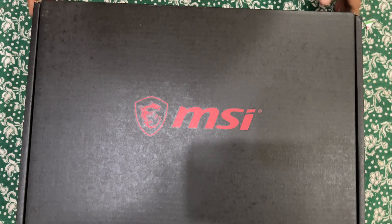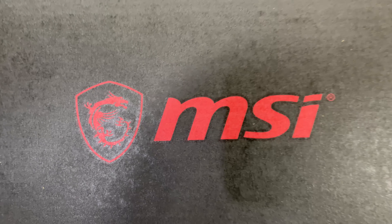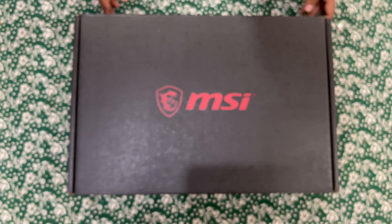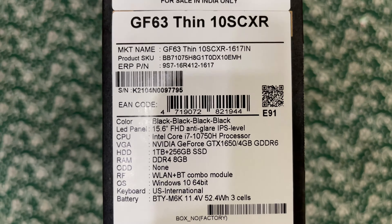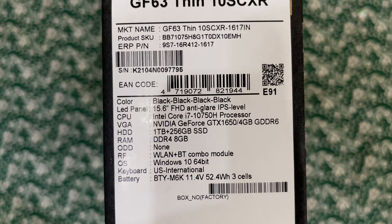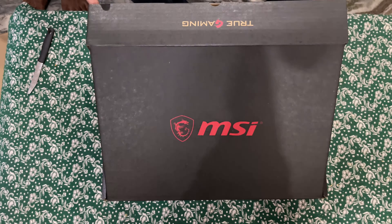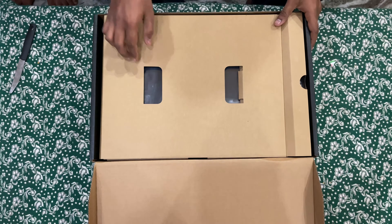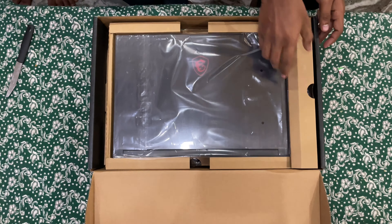If you are looking for a gaming laptop and your budget is 70,000, I can recommend this. Let's quickly check the specifications: this is the GF63 Thin laptop, 15.6 inch, i7 10th generation, 8GB RAM, 256GB SSD, and 1TB HDD — these are the high-level features.